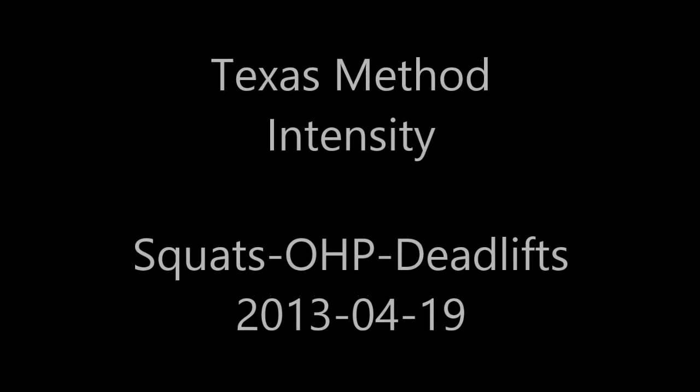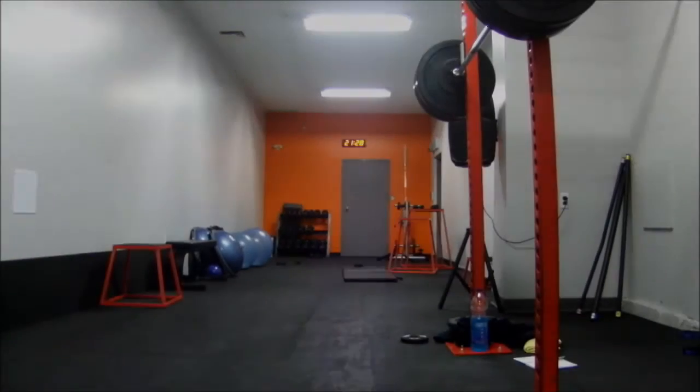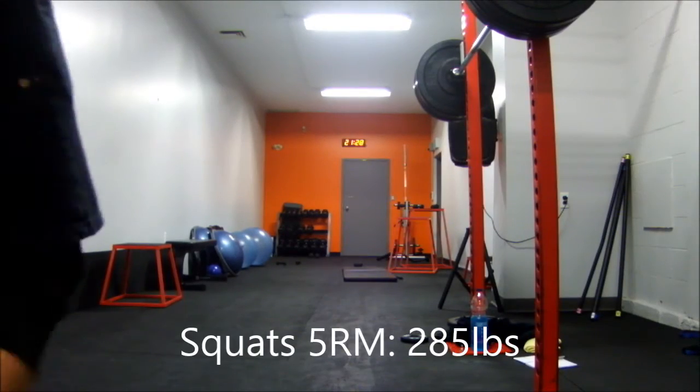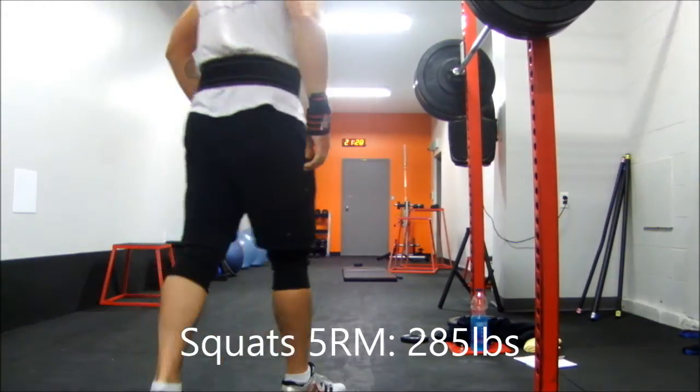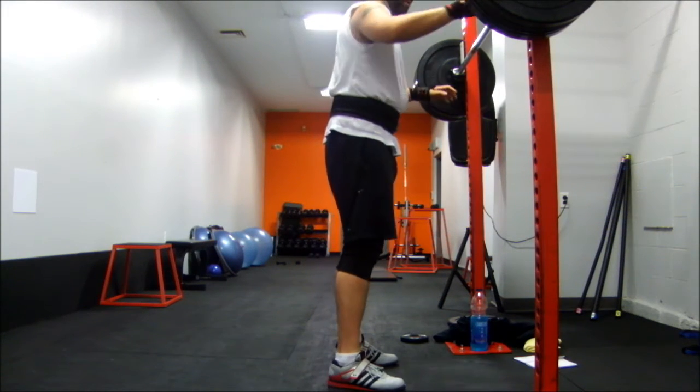Good afternoon. Texas Method Intensity Day for the 19th of April. Squats 5 rep max of 285 pounds. I believe it is my 5 rep max.